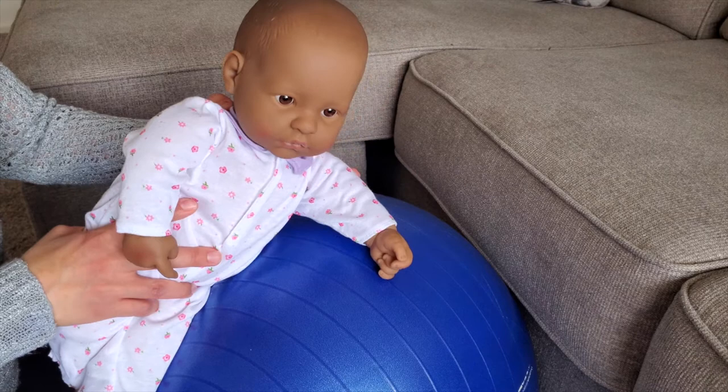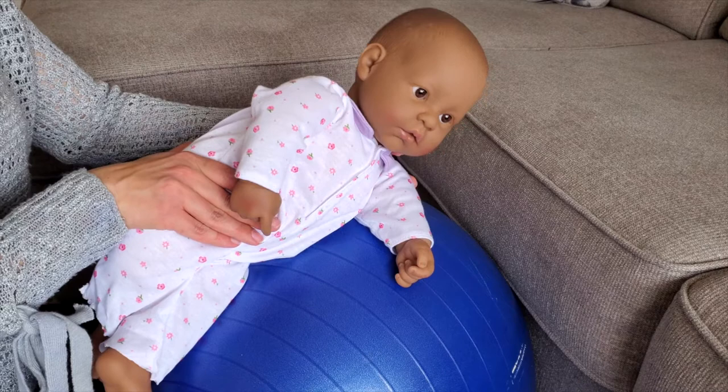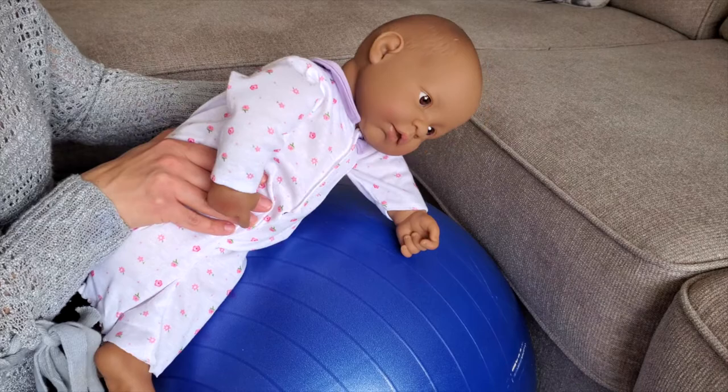You can place the ball against a sofa so it doesn't move. The key is that your baby has a stable point for their hips to be able to lift their head and shoulders up. You can help them from the head, from the shoulder, or from the armpit if they have good head control.